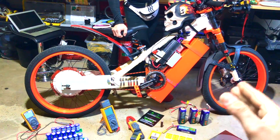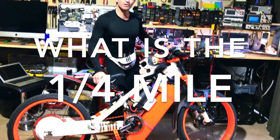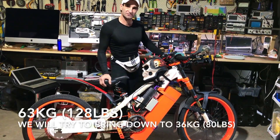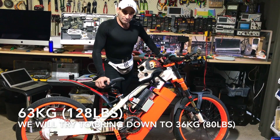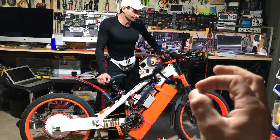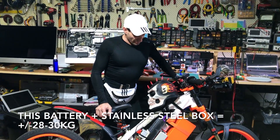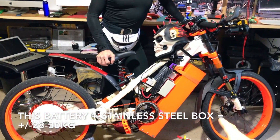We're going to start stripping things for drag racing, because the Americans are asking about the quarter mile — that's on the cards. The bike weighs 63 kilos, about 128 pounds. I reckon we can get it down to 80 pounds. There are a lot of things making this bike very heavy. The battery weight in the box is around 28 to 30 kilos.